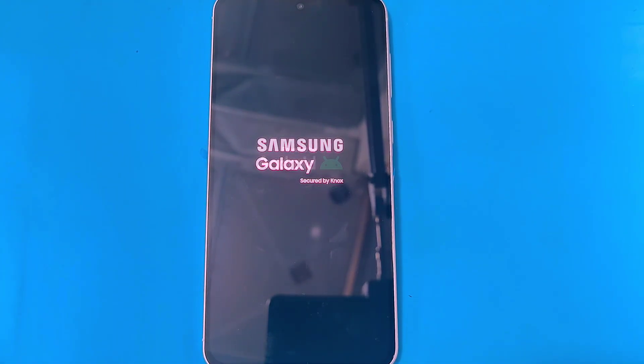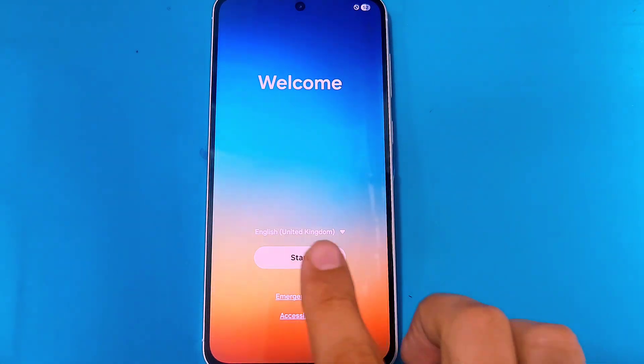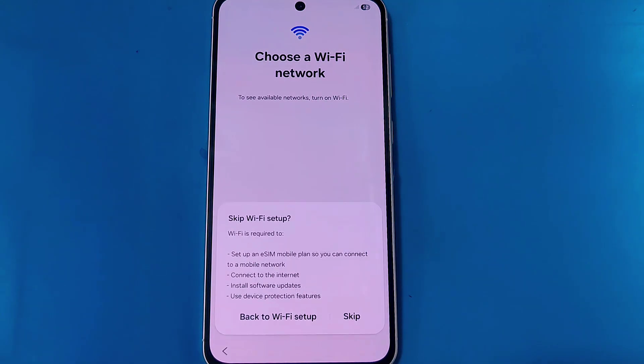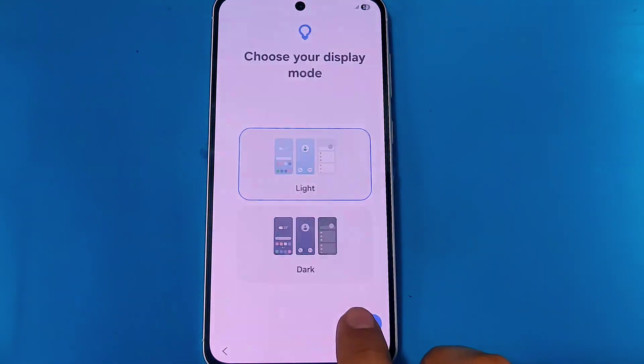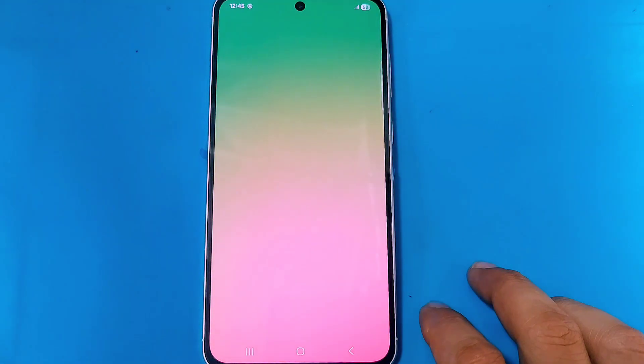When the welcome screen pops up, tap on 'Start', move forward, and set up your phone. After completing the setup, you guys will be able to use your phone normally again, and the pattern or password that was set up previously has now been removed.